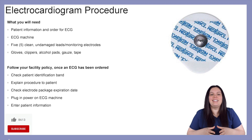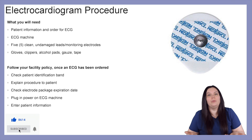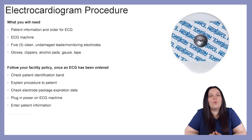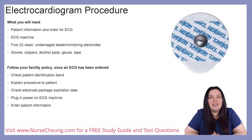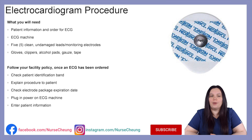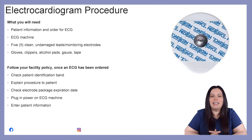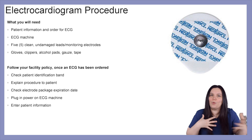So to begin, let's take a look at the electrocardiogram procedure. What is it that you will need? You will need to know your patient's information, as well as if there is an order for ECG monitoring. You need to have an ECG machine or a telemetry box depending on what unit you're working in. You need to have five clean undamaged leads or monitoring electrodes. And you might need gloves, clippers, alcohol pads, gauze, and tape depending on what's going on with your patient.